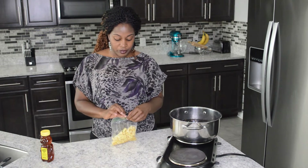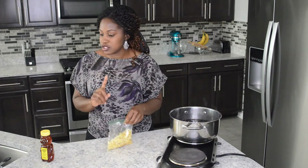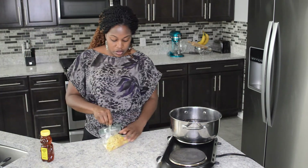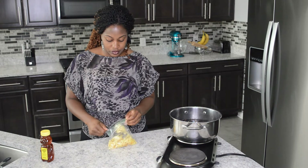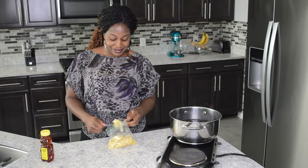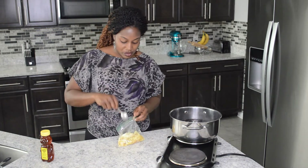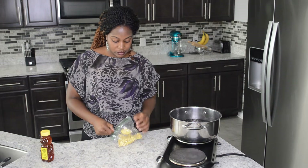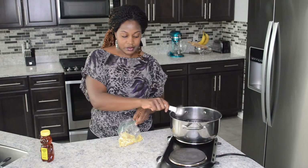Now I'm going to add my ginger, one of my favorite roots. I'm going to add about two tablespoons of ginger, maybe more. Ginger relieves nausea, helps ease cold and flu symptoms, and also reduces inflammation.